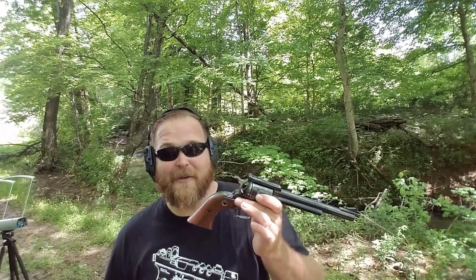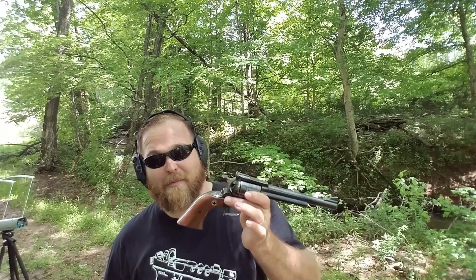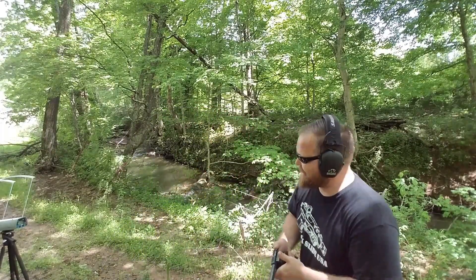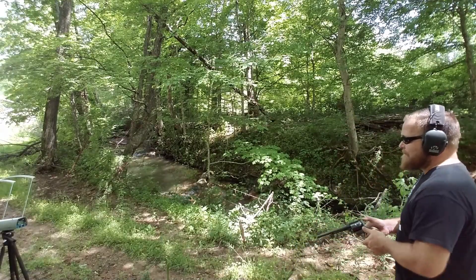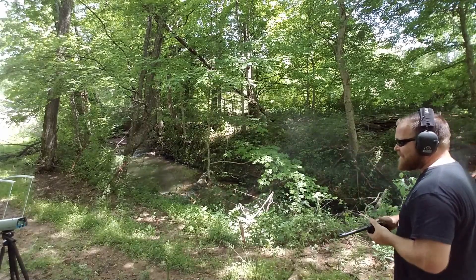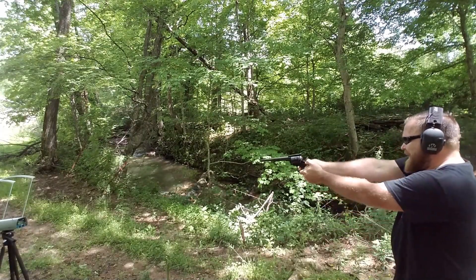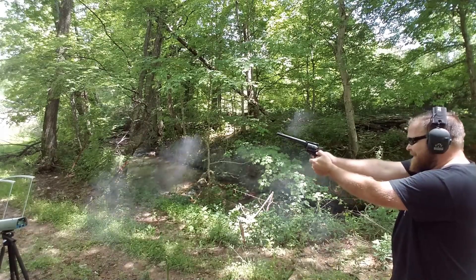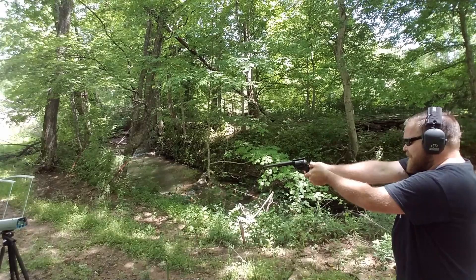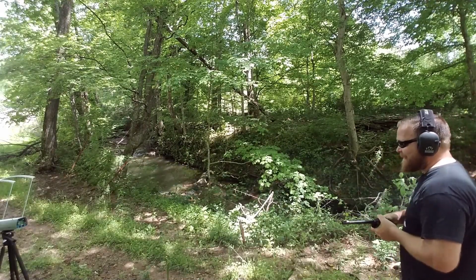Now I've got that same 240 grain lubed lead bullet in the Ruger Super Blackhawk. Let's see if I haven't just come up with a comfortable shooting little load. This is basically the bunny fart out of a short barrel.